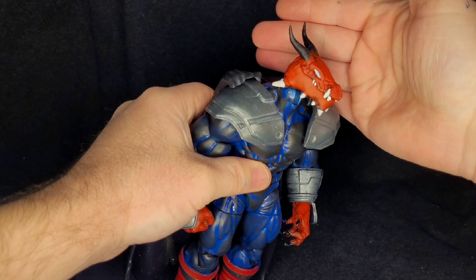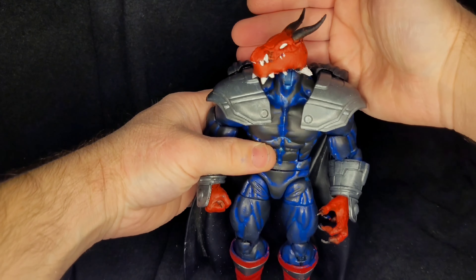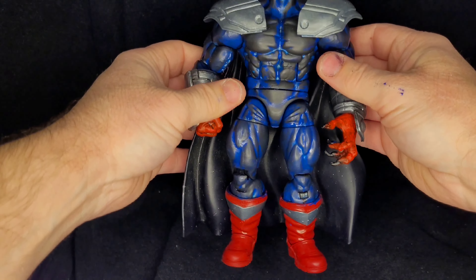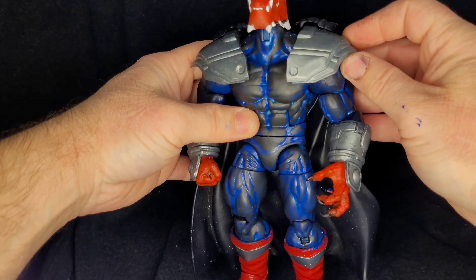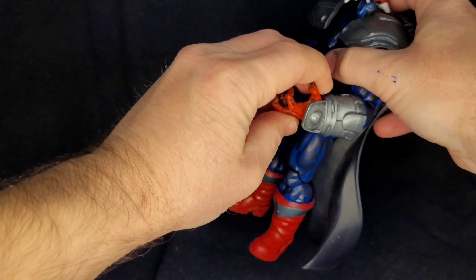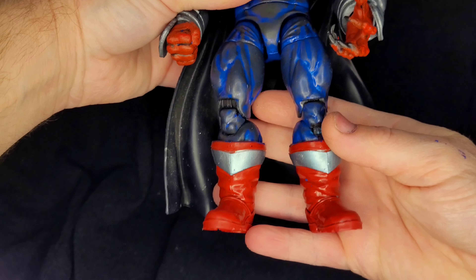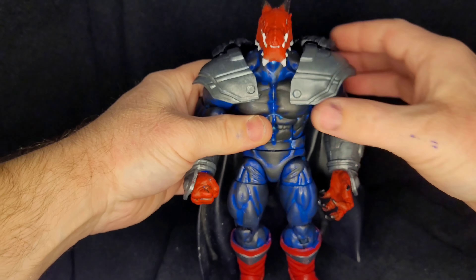Hey guys, today we're taking a look at some of my dragons. First up I have my bull dragon — we have a red body with a blue and black suit and some red boots. This used to be the X-Men Apocalypse alternate version. What I did was I painted it electric blue and then